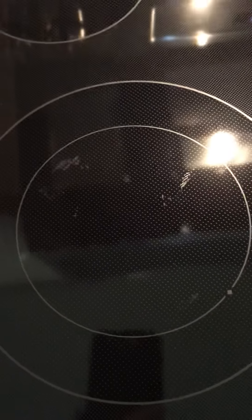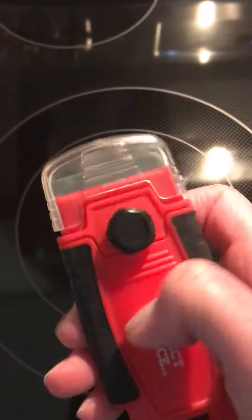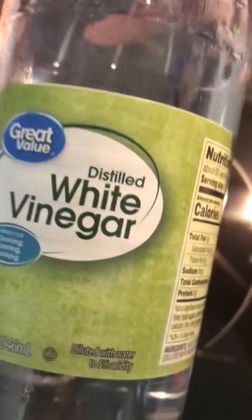The next size down I cannot get clean — I can get some of it but I can't get it all off. I googled and they suggest using one of these scrapers, going very lightly.